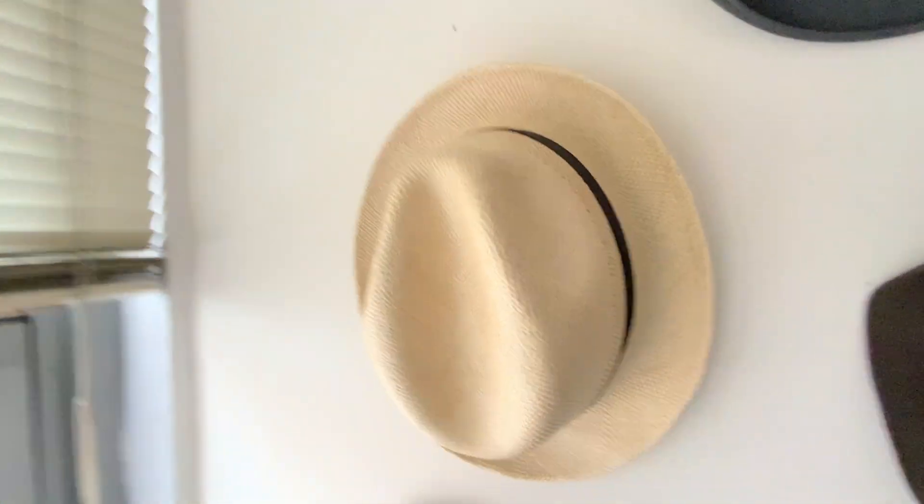My Panama — this has got a crack in the brim. I don't think anybody wants it; it's a Panama with a piece of tape underneath the brim. That's my personal hat. I doubt anybody will want that.